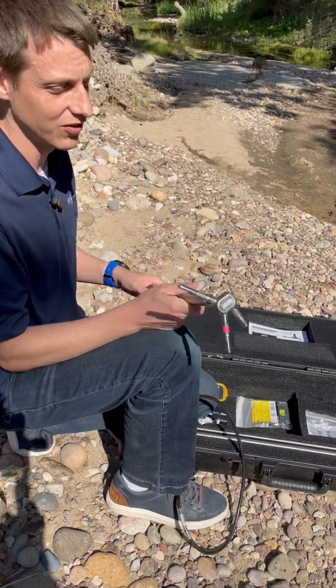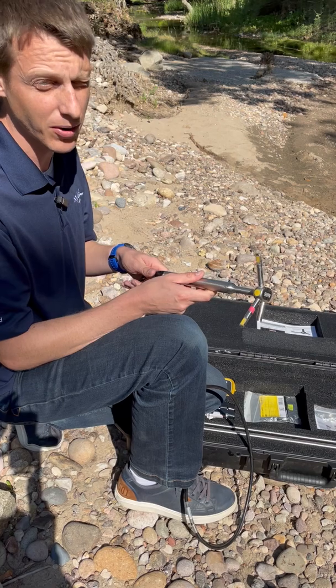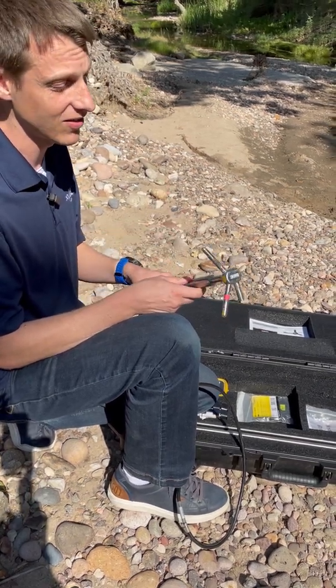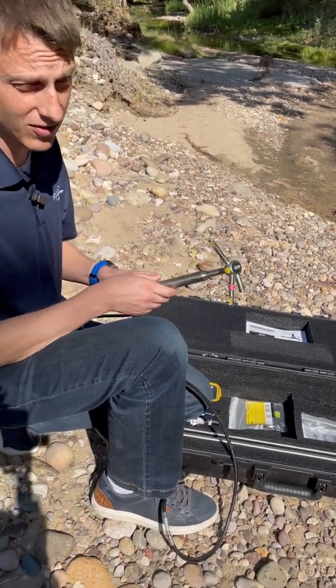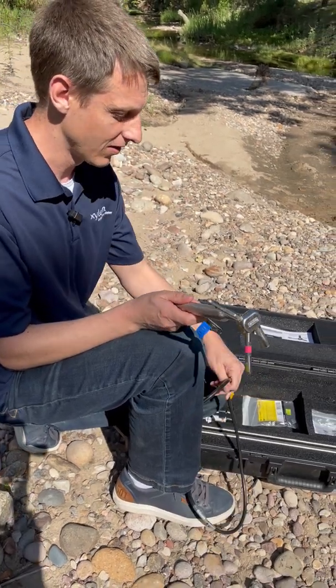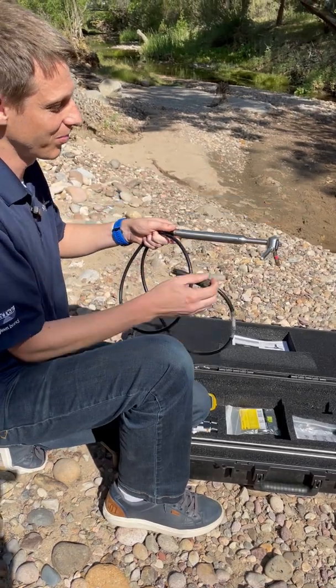This right here is our standard 2D probe. We also offer a 2D/3D probe that will get you velocity in X, Y, and Z directions if you need that. Both our 2D and our 3D probe can also add an optional pressure sensor that will help you if you're trying to take a depth reading and make sure that your depth measurements are as accurate as possible.